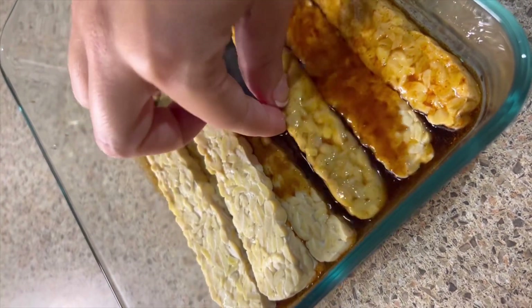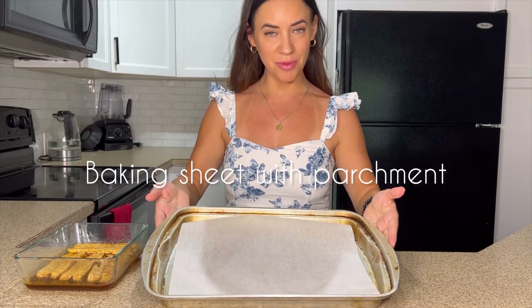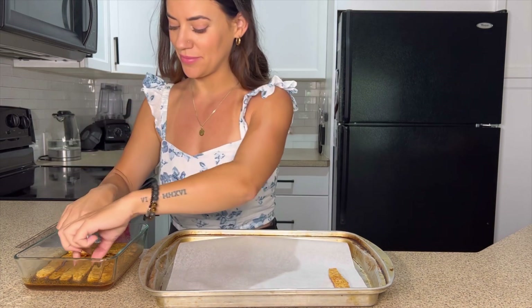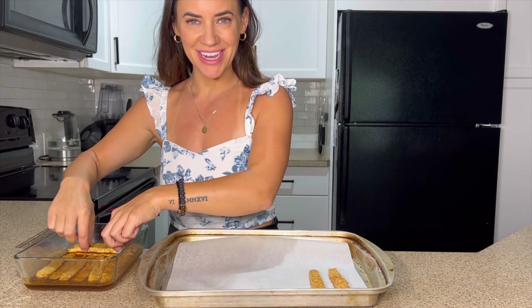I'm just going to flip those around to get the marinade on every side. I have a baking sheet with parchment paper, and I'm going to start placing the strips onto the parchment paper, leaving a little bit of space between each one so they cook nice and evenly.